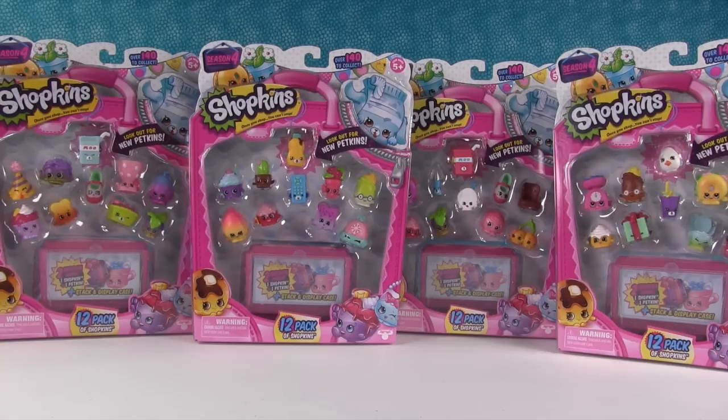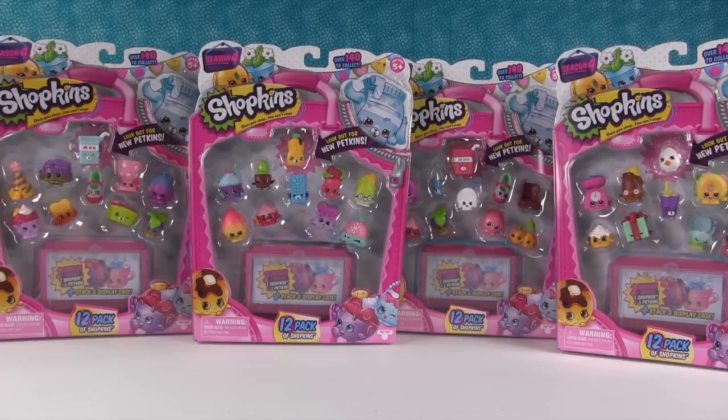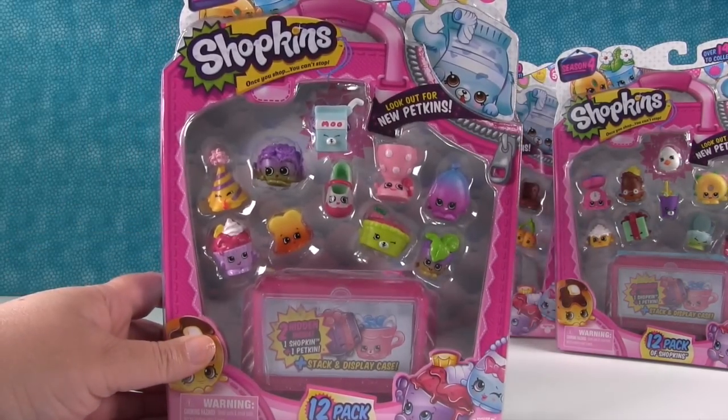Hey guys, it's Shopkin Shannon and Palooza Paul. Today we are on a hunt — a double hunt. A limited edition hunt. The second part of the hunt is we are still trying to complete our season 4 collection.